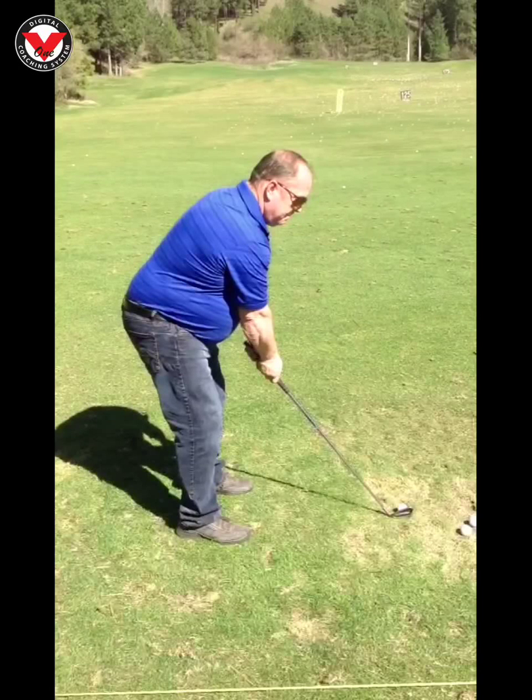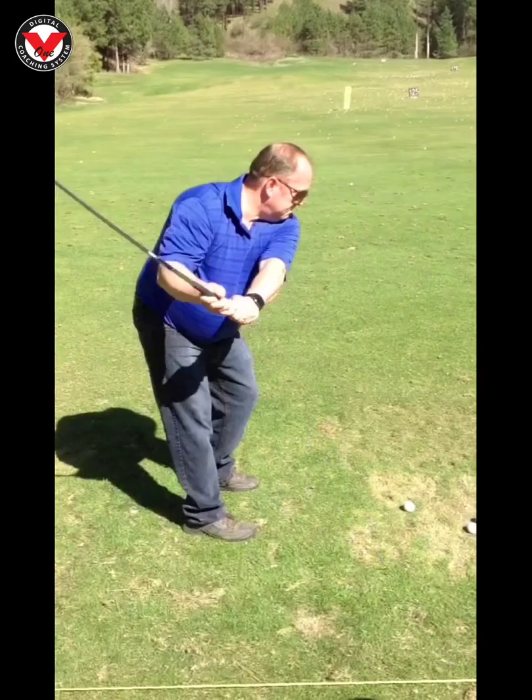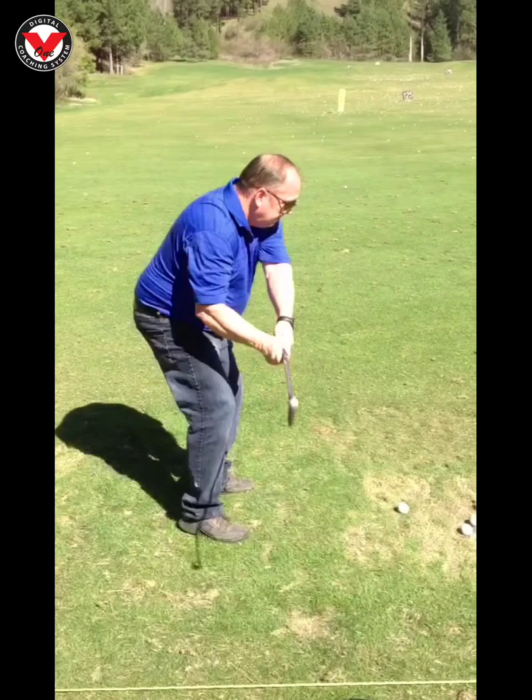Dan, some pretty good work yesterday and really for the last week or so. I know you've been out working on it again. We focused on just connecting that right arm down through the downswing and continuing down, trying to keep that spine angle. I just wanted to show you a couple of pieces right here.